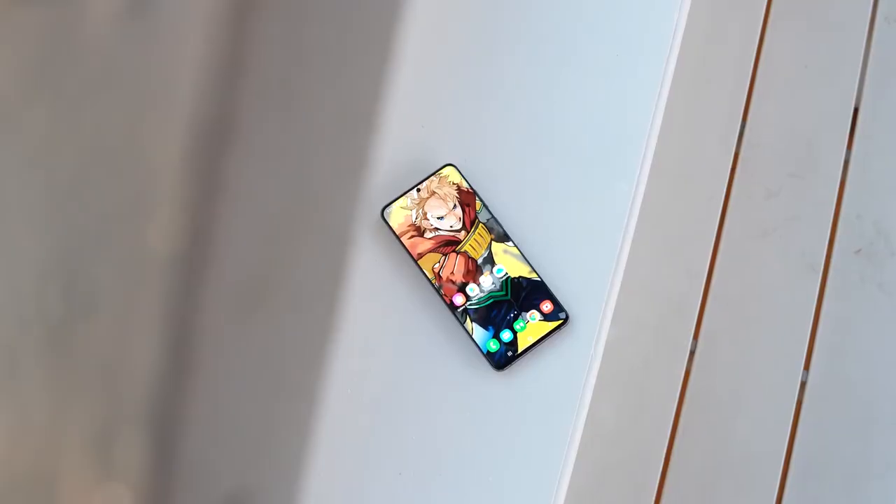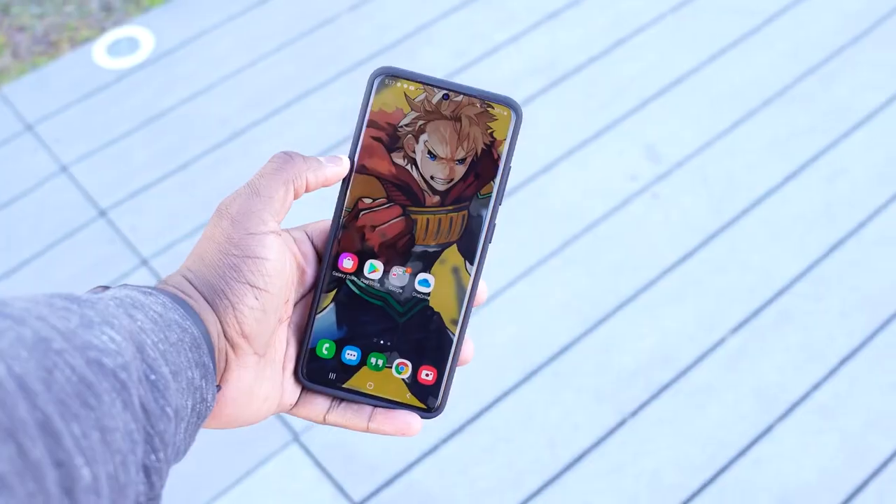Samsung really came out swinging this year with this device. The S20 Ultra is one of those devices that when you see it, it just kind of catches on to you. I'm not a big fan of the colors though, so cases are necessary. This is a speaking case, and it's also necessary because this device is big — 6.9 inches.